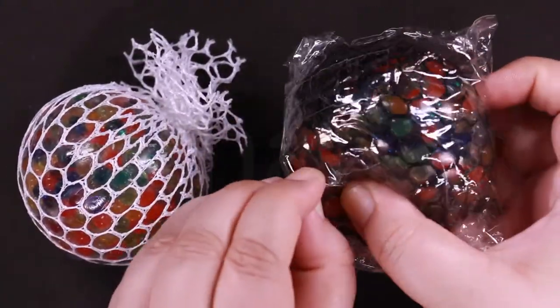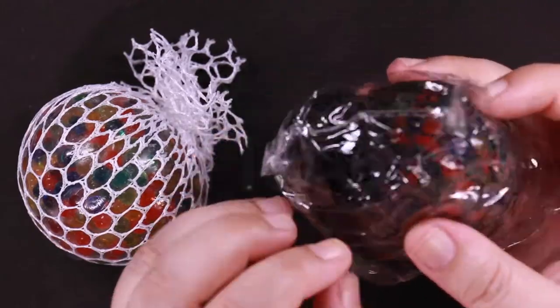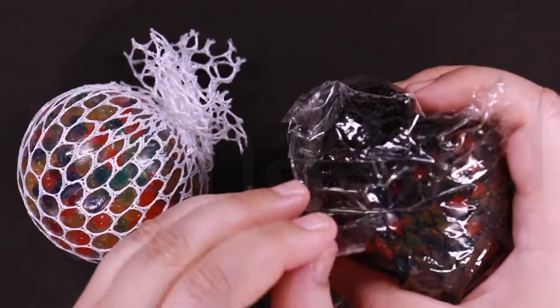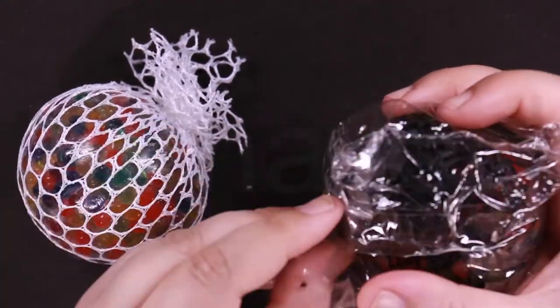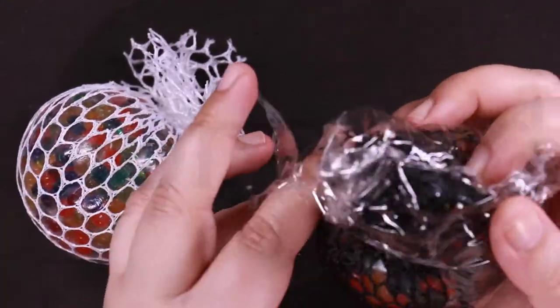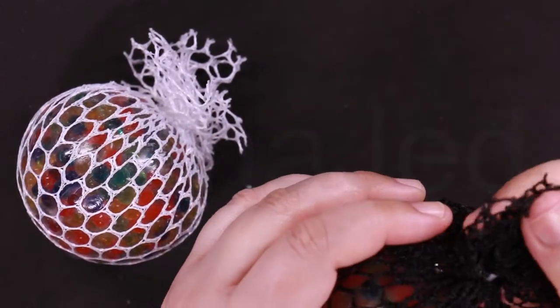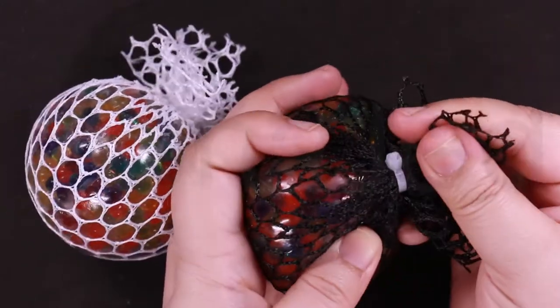This is also one in black — a black mesh stress ball, and it's also tied.